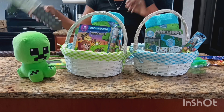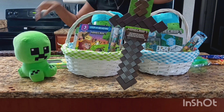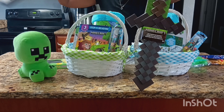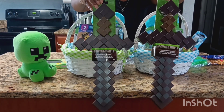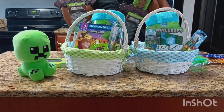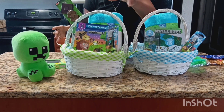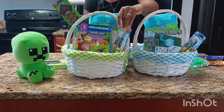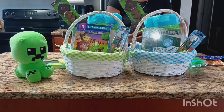Then I got them this — I think they call it a Netherite sword. They've both been asking me for it and I've been telling them no, but I decided to buy it to put in their baskets so they can play with each other. This is pretty big so I'm going to put it in at an angle.